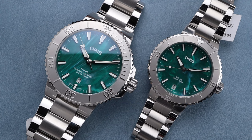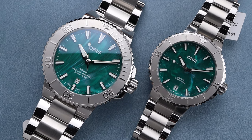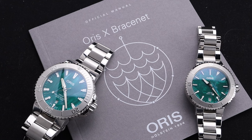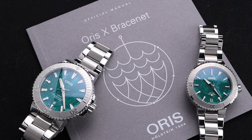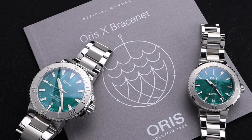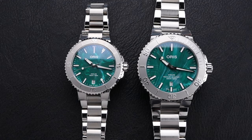With Oris constantly creating fascinating collaborations and using the beautiful Aquas as a great platform, I was excited to see this particular model. This time the collaboration is with Bracenet, an organization looking to get unused and damaged fishing lines and nets out of the oceans.